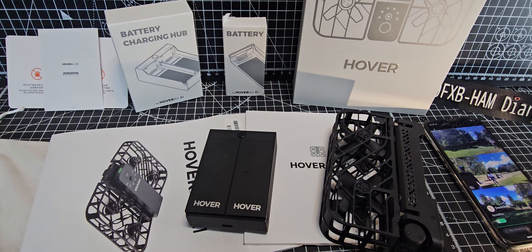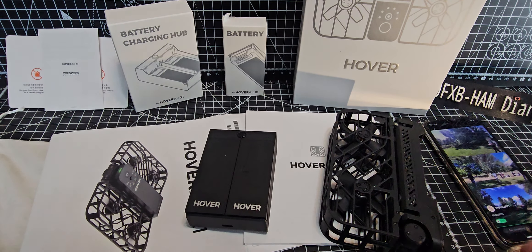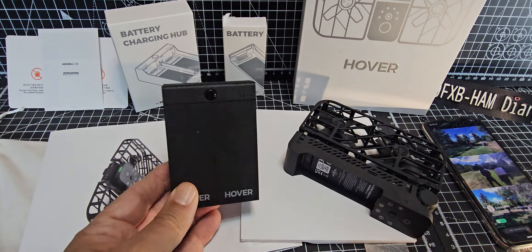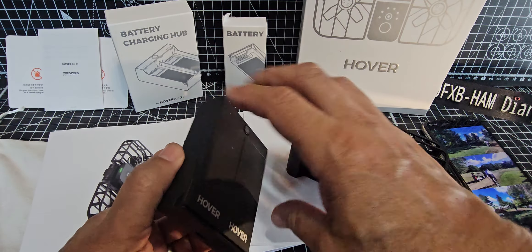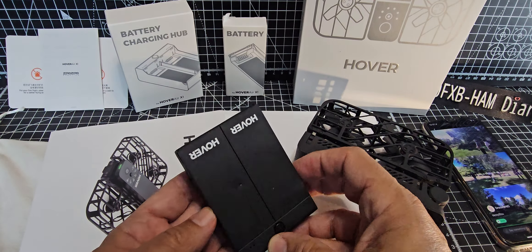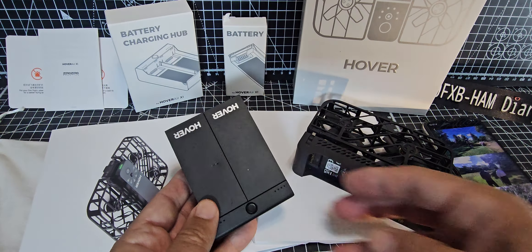Welcome to my videos on the Hover Air X1. Someone asked how to install a battery and use the cradle. In this cradle there are two batteries — this is the combo kit — and it will charge a battery in 35 minutes, which I think is pretty good.